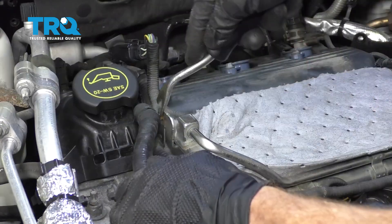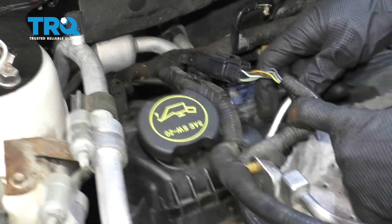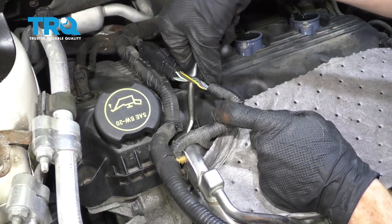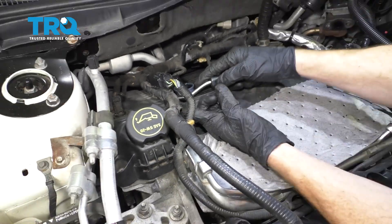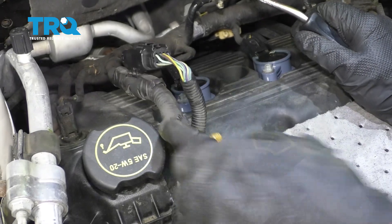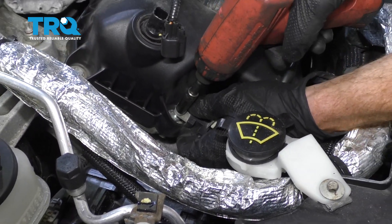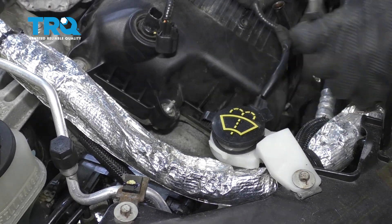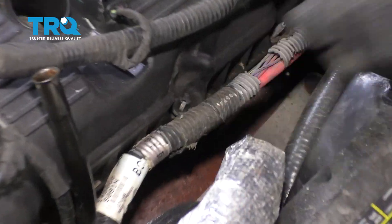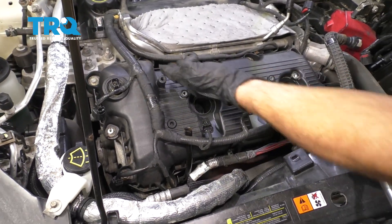Remove your dipstick. Let's get this one off of there too. Now that we have that off of there, let's continue on over here. Remove this one — this is just gonna give us a little bit more slack. Get this out of the way. Let's move along to removing these down here as well. Now at this point, we can start removing all of our valve cover bolts.